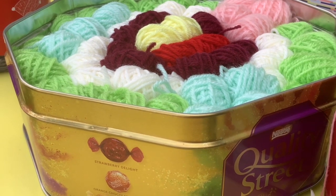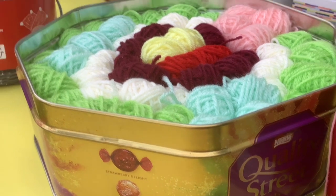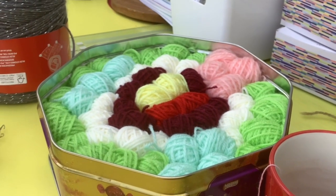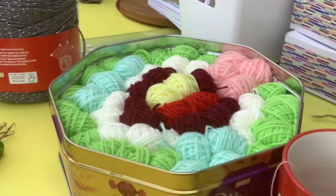Well hello everybody! This is what I've been doing today — winding wool to make this tin of almost goodies. I love it, I love making these little balls for my students to learn.